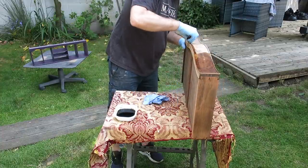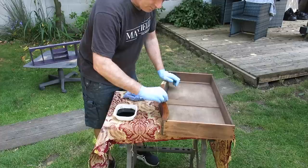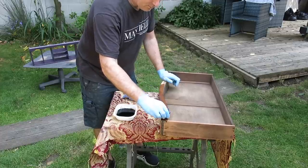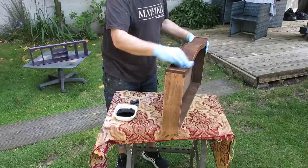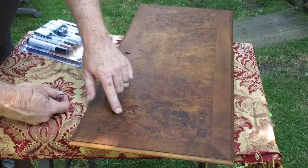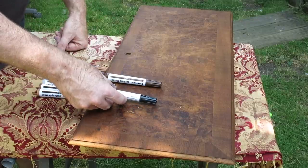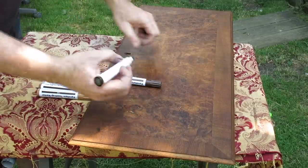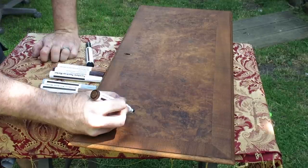The stain colour I'm using is a walnut stain by Morels and it's an alcohol-based stain. Just simply wipe it on - it pretty much dries in straight away - and just wipe off any excess. What I'm showing you here is there were a couple of blemishes on the veneer on the front. I think this has been refinished before so the veneer was quite thin. What I'm trying to do here is just use some furniture markers to blend in any damage to the veneer.